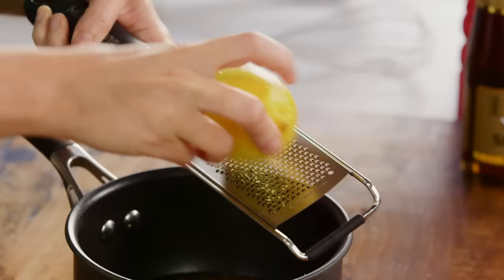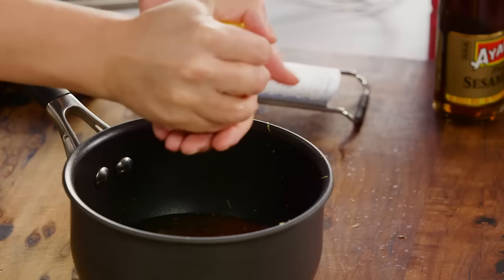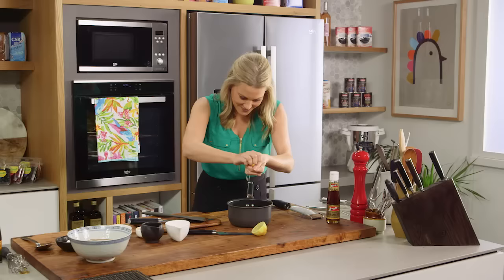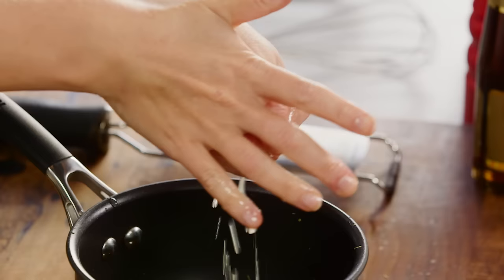Now for some lemon. It is a key ingredient. I'm adding some of the zest, and then lots of the juice — the juice of one lemon. I'm just going to squeeze that straight into our pot, just catching any seeds so we don't have to pick them out later.